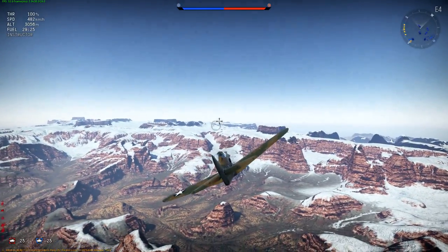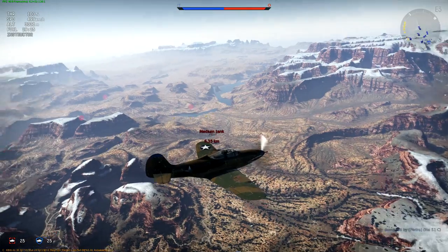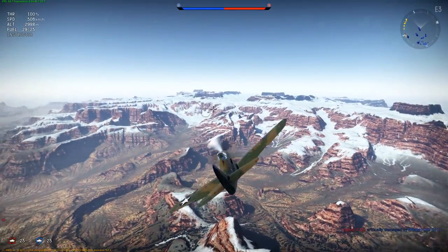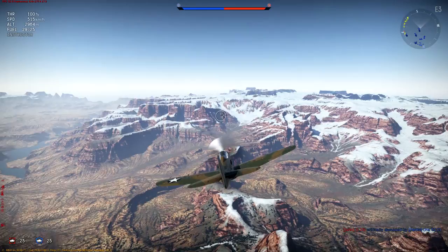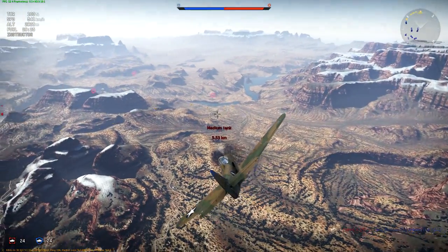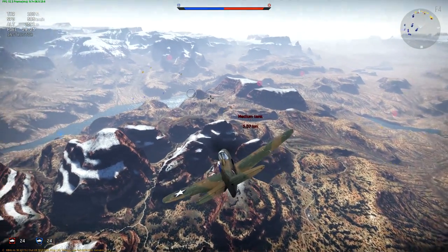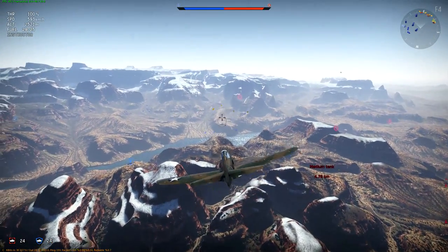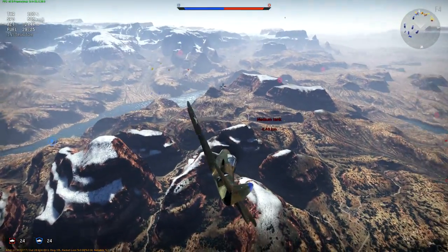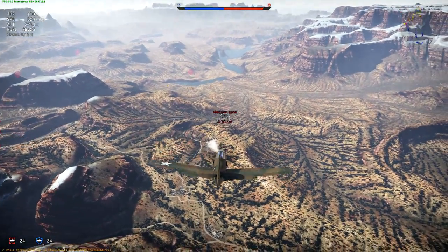But when you look at this gun, we have four 7.62s and two 12.7s, and then I believe we have the Hispano cannon in the nose. The machine guns are a little different than what I've read and understand the P400 to basically include. That being said, this is an Air Cobra, and the British weren't too big fans of it.